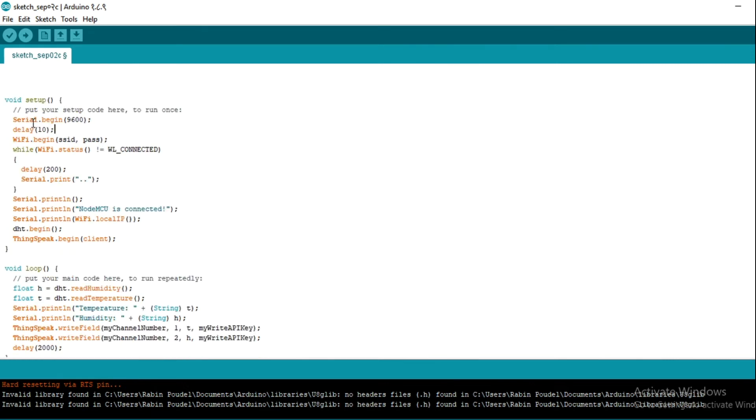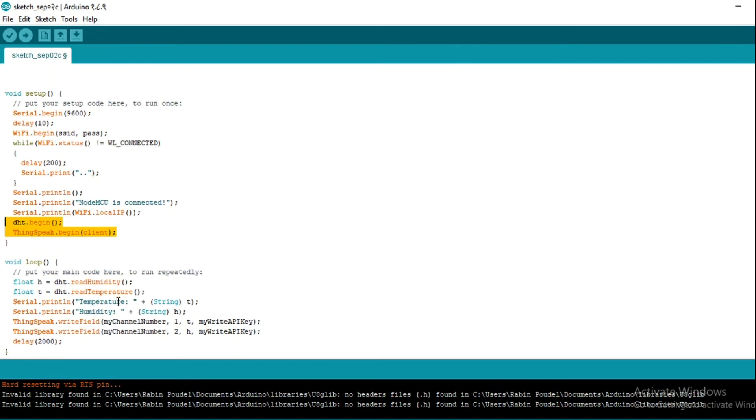Now going to the setup section: these lines of code are used for Wi-Fi connectivity, and this line is used to print the IP address of your NodeMCU in the serial monitor. These two functions are used to initialize the DHT library and ThinkSpeak library, because we are going to use functions from those libraries in our loop section, so we must run them first.